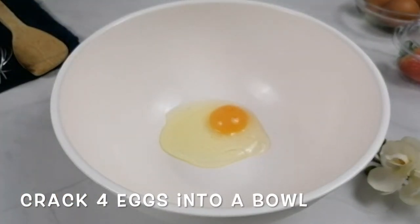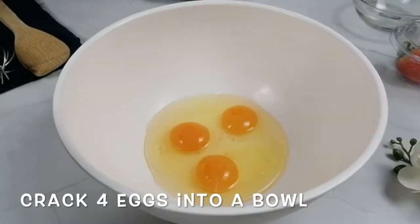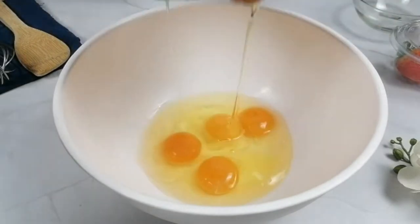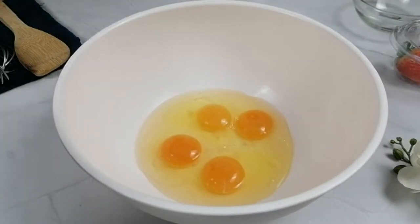Hello everyone, welcome back to Amsterdam Kitchen. Today our recipe will be the softest, the tastiest pancake. All the ingredients will be in the description box below.